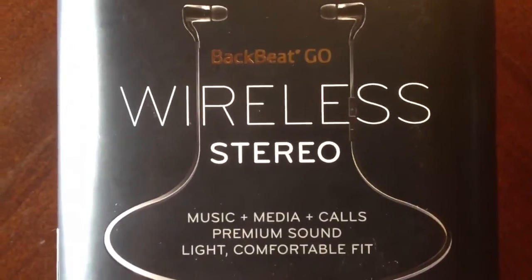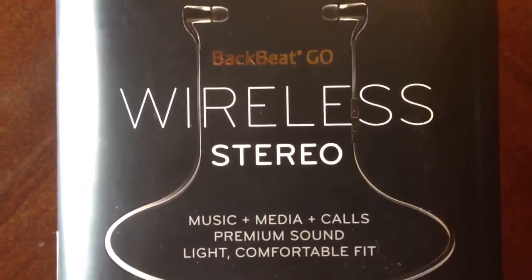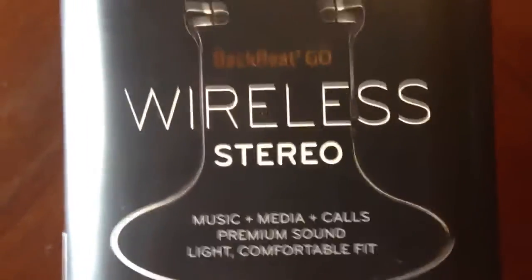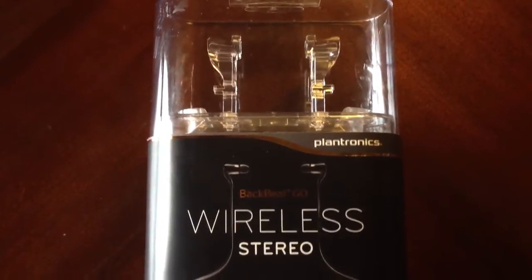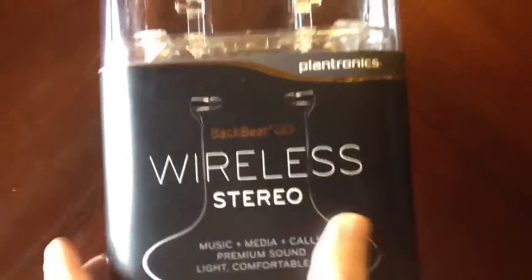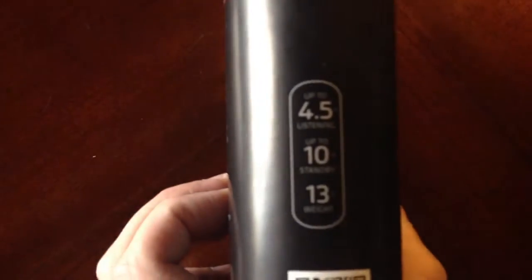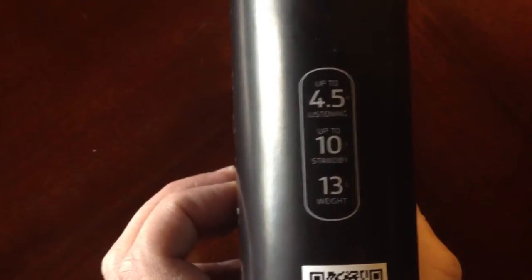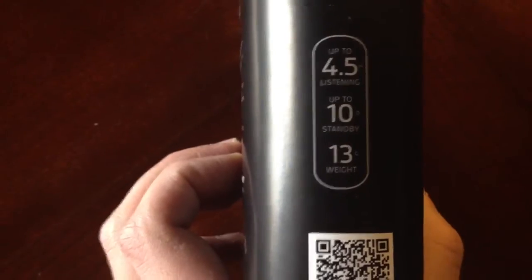If you look right here, it works with music, media, and calls. It claims it has premium sound, light and comfortable fit. They claim you get up to four and a half hours of listening time, up to ten hours of standby time, and they weigh 13 grams.